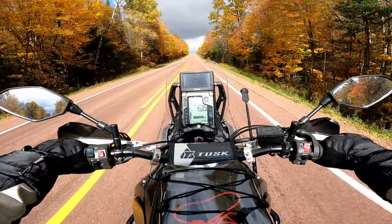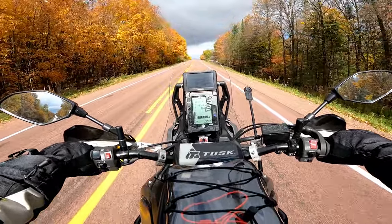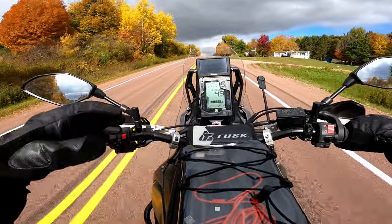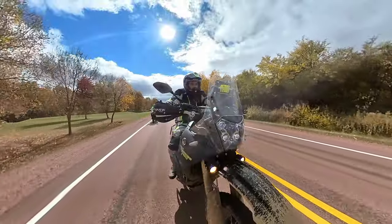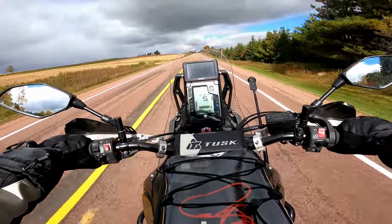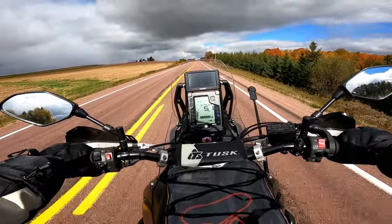As far as ergonomics go, when you get this bike stock, the handlebars — if you're my size — are probably going to give you similar problems to what I had. They had such a low amount of sweep that you had to crank your wrist to grab the bar, and after multiple hours of riding over multiple days, my wrist would hurt on and off the bike. That's why I went with a slightly more swept-back YZ high-bend bar from Tusk.